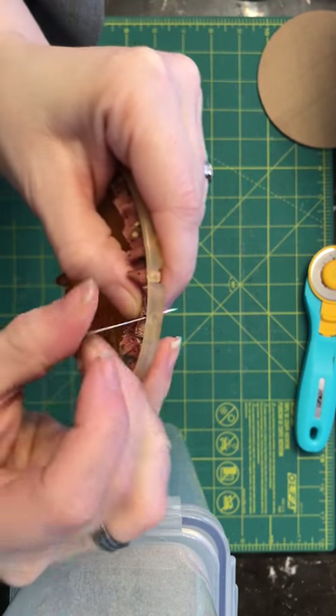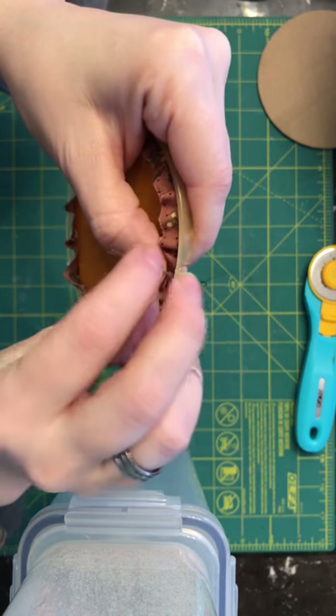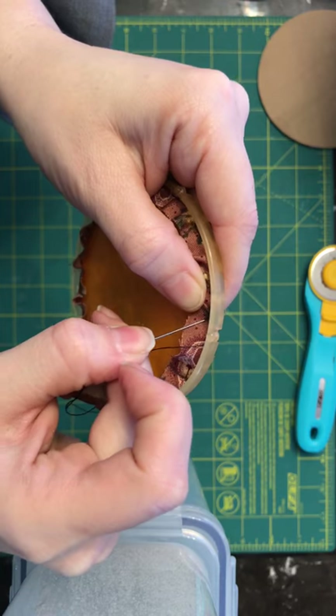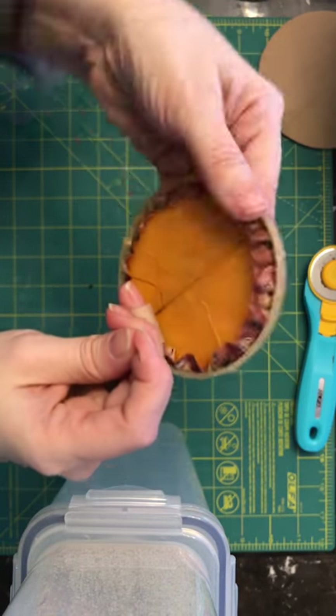As you can see, I'm coming right back around to my starting point, and when I get to that initial knot — the very first stitch that I did — I go right into that same spot and then back up through the next one. And that makes the complete circle.